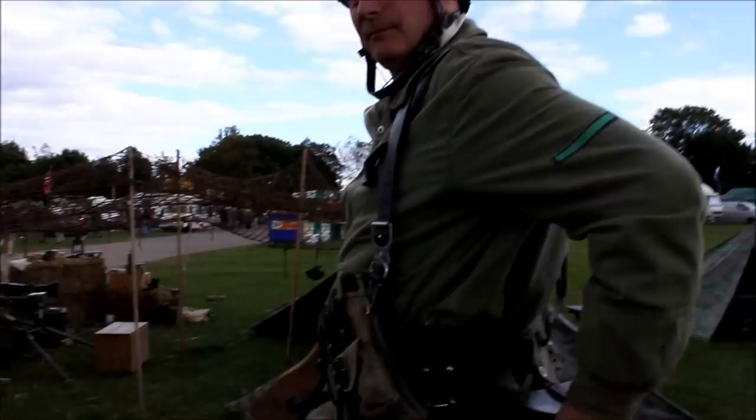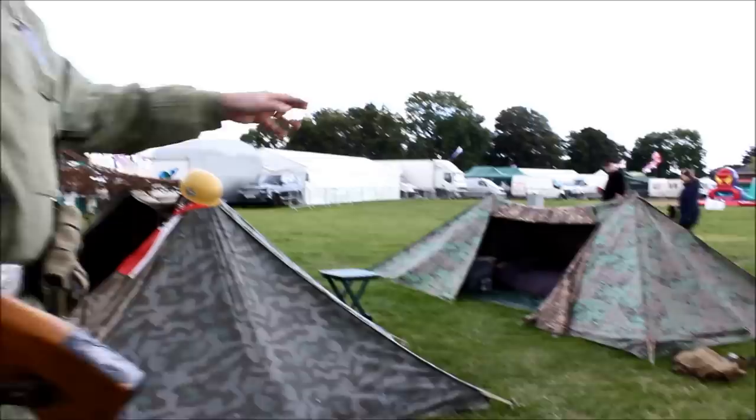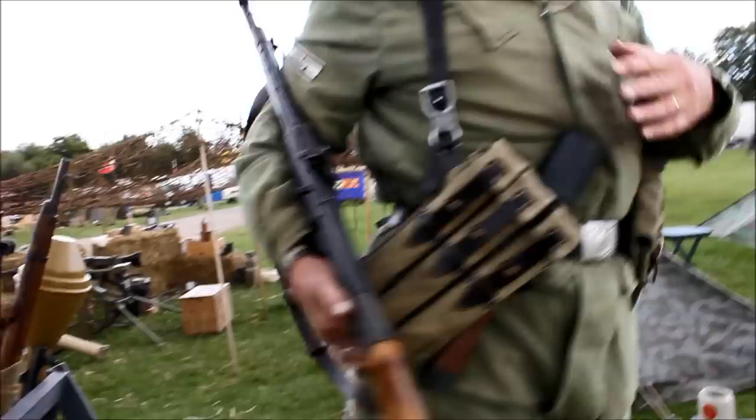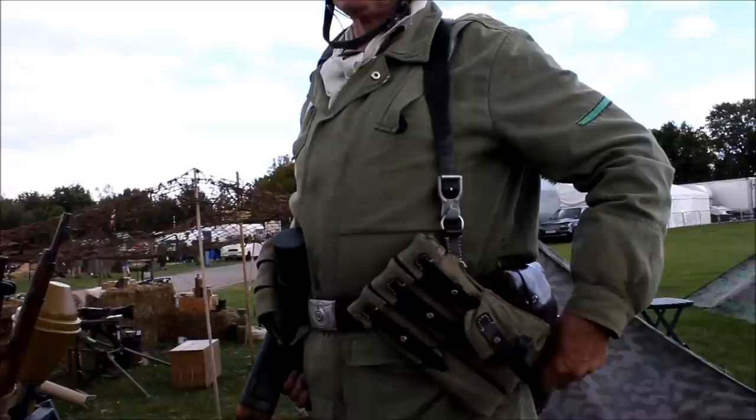My mess tins — the top section comes off and makes into a small frying pan, and the bottom section is for cooking. The water bottle is on the back. I don't wear a bayonet because I'm not carrying a rifle — if I were carrying a rifle I would have a bayonet. All paratroopers also carry a pistol; if you look around, all the guys here wear a pistol.